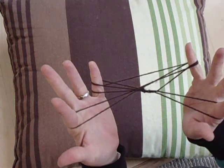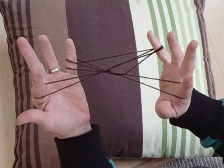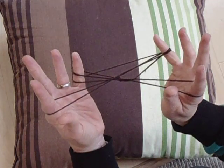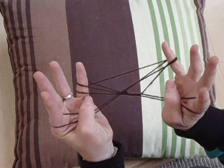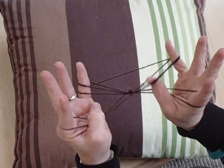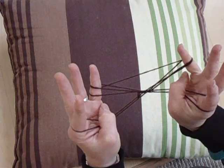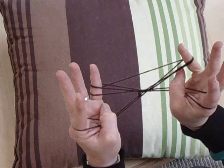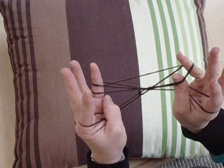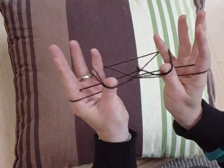From here, our thumbs need to work again. They go over the two strings that go around the index fingers — we go over these two. Our little fingers have got two strings going around them. The first two are the ones that we want to pick up from underneath. So our thumb goes under and up, and on the left, the thumb is under and up, and we pull back.